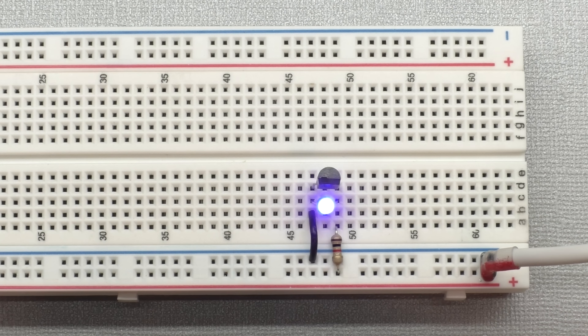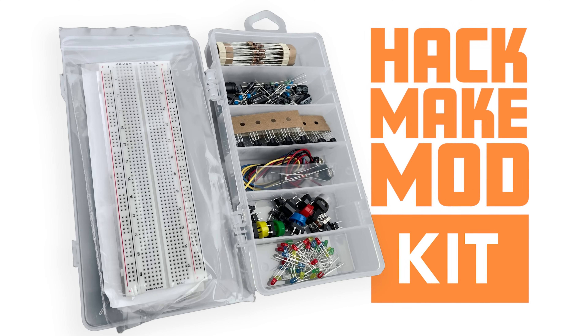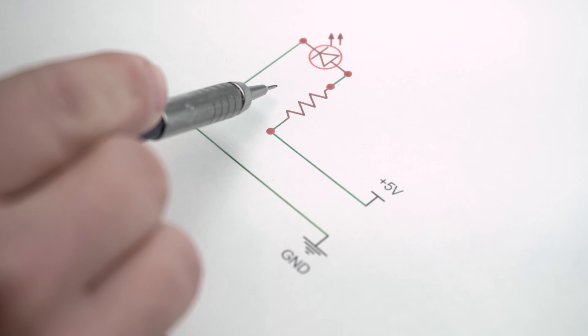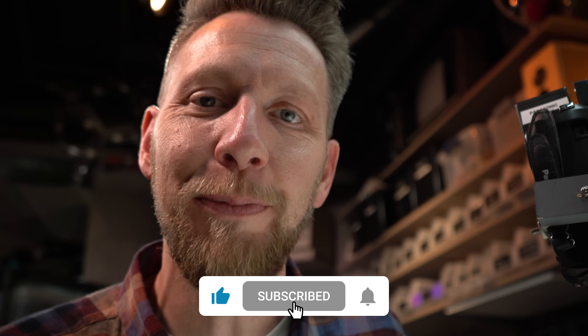With just one component — the transistor — we were able to make a more complex system. We started with a transistor used as a switch, built a little circuit around that, combined it into a bigger system, and eventually came out with a practical application. There's a lot you can do with this and way more than I could cover in this video. I hope you were able to learn something, but more importantly, I hope you were inspired. If you like this video, we sell the kit in the store — it has extra parts so if you burn out an LED or destroy a transistor, you're covered. We'll also have links to all the schematics in the description and on our website. Why did the chicken cross the road? To hit the like button. Now subscribe — I'll see you next time.